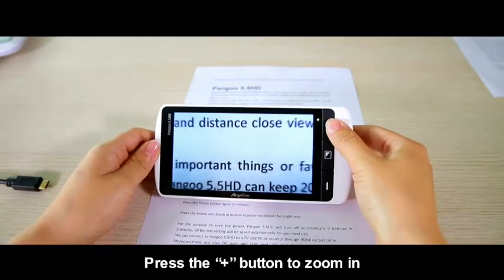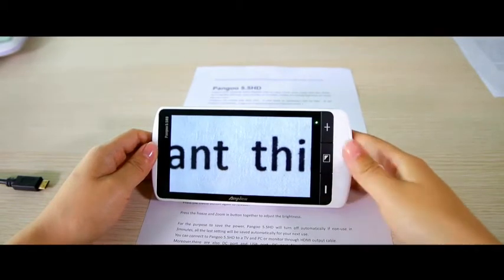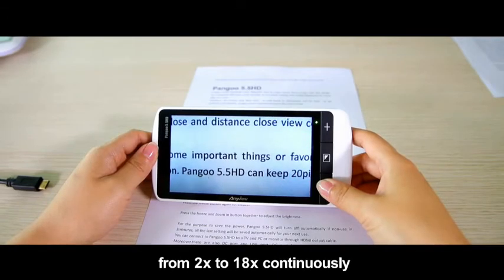Press the plus button to zoom in and press the minus button to zoom out. You can change the magnification from 2 to 18 continuously.